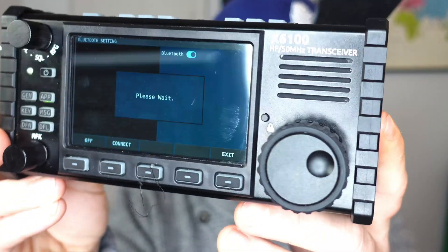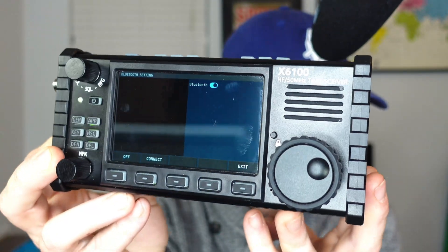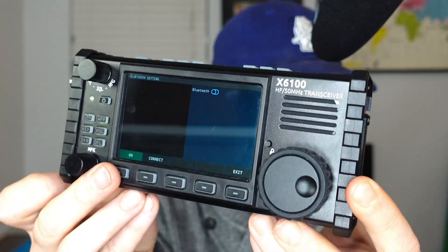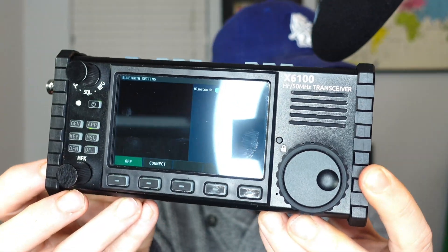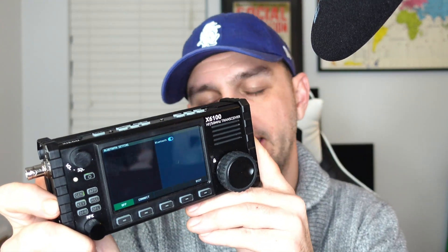Next up, they've optimized the Bluetooth connection. There were reports of compatibility issues in Windows 10 and 11. I would love to tell you it's optimized, but if I go to Bluetooth here and it's allegedly scanning for Bluetooth devices, it just will scan and scan. If I turn it off and turn it back on, it'll still just keep scanning. The Bluetooth on this thing — once you could finally get it to connect on old versions, there was nothing you could really do with it. That's kind of why I didn't make a firmware update video last time, because this thing doesn't do anything.